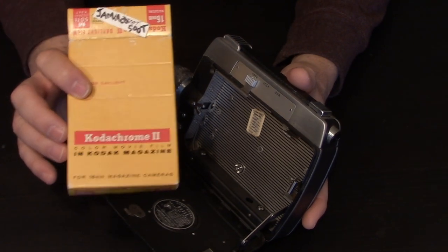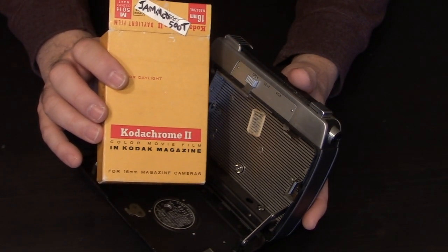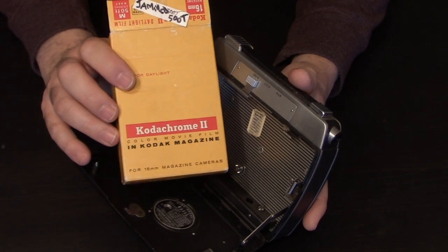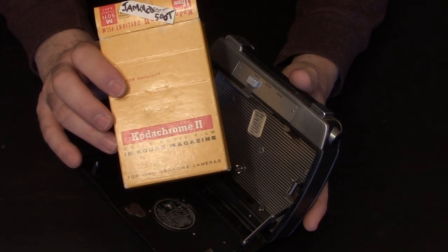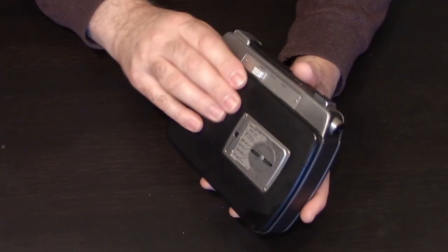There are many Kodachrome 16 millimeter magazines available online, especially on eBay, but I don't recommend buying them to shoot Kodachrome. Kodachrome film is defunct — the processing is no longer available and your film cannot be processed in color. It's a waste of time unless you just want to test if your camera is working.